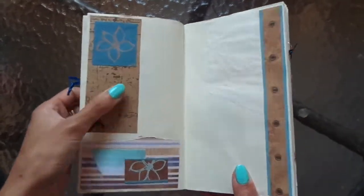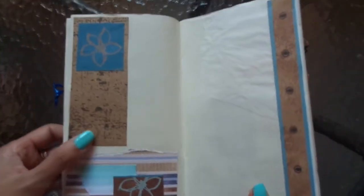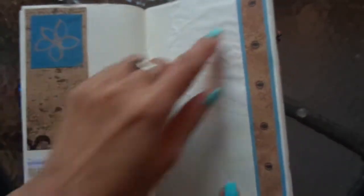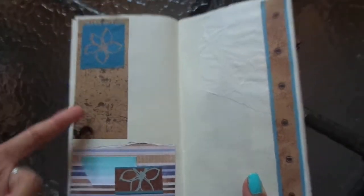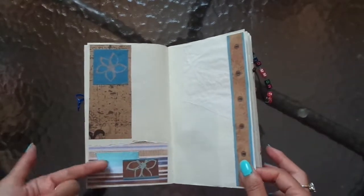This is documenting the beach butterfly journal that I made. I'll link it below. And this just documents the design, the colour scheme, the papers used. I really like doing that and it just makes the page look so pretty too.